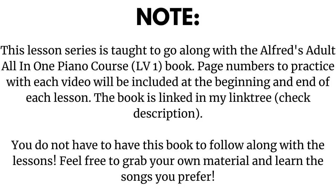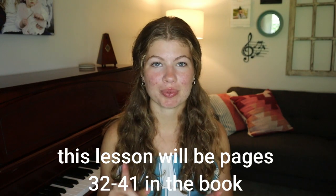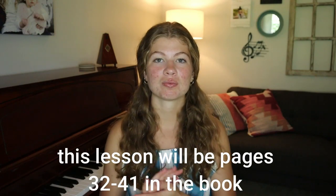Hello and welcome back to the studio. Today is lesson five of my guide to learning piano, and in today's video we are going to start talking a little bit about chords. So we are just going to jump right in on today's lesson. The first thing we're going to talk about is the C major chord.